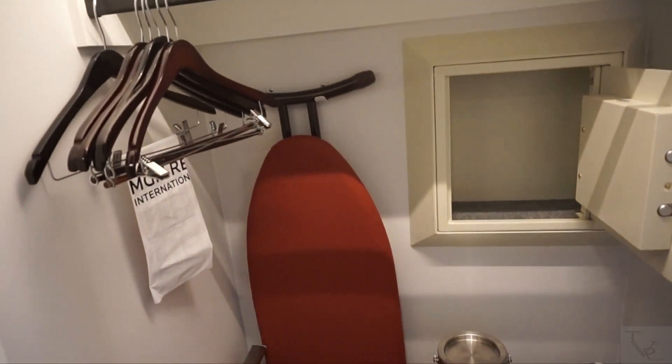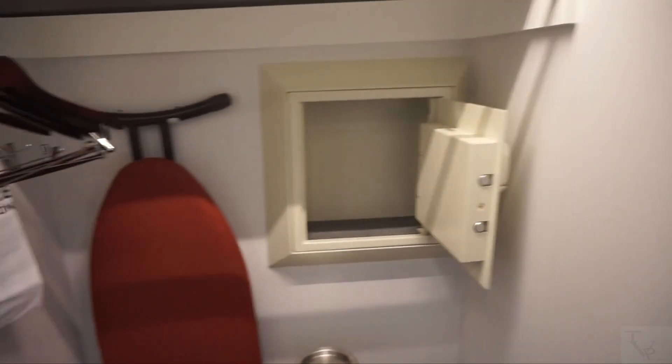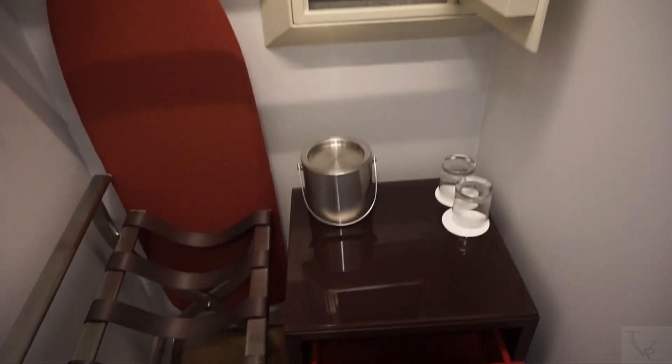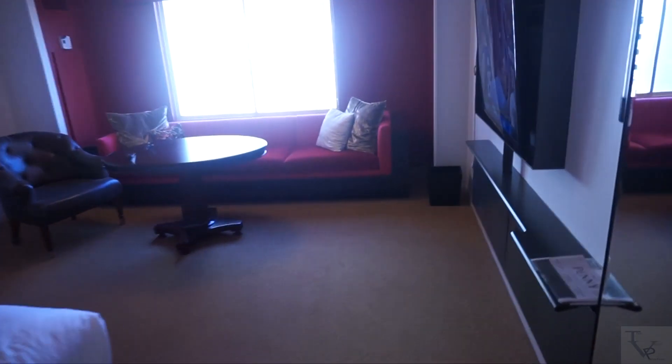As you come out of the bathroom you need to slide this door to access your closet. Here's your closet — on the other side of the door you've got your iron, ironing board, and hangers. There's an in-room safe, ice bucket, cups, a couple of drawers to store things, and a luggage rack as well.